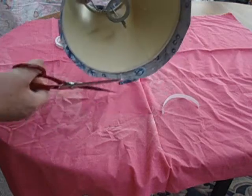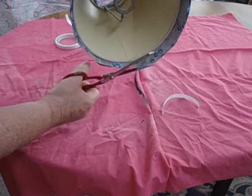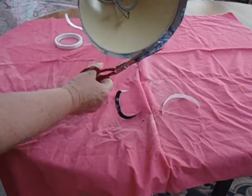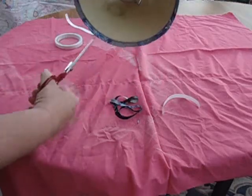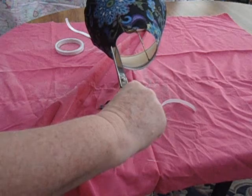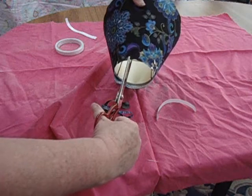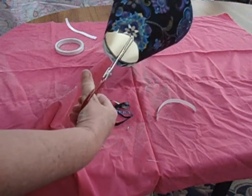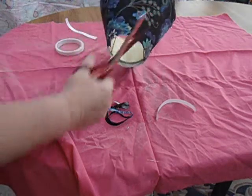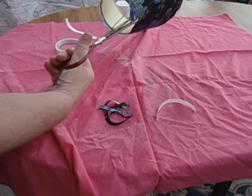Now we're going to straighten the edge down the bottom, but we're still leaving our turnover. I'm just going to snip off what we don't need. While we're doing this, I'm heating up my glue gun. I'm just going to snip the top because it won't turn in very well — you don't need a lumpy finish at the top. I'm doing a little cut just before you get to the top of the lampshade so it will fold in nicely when I start to use the glue gun.